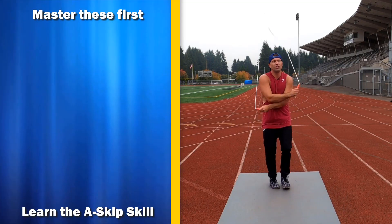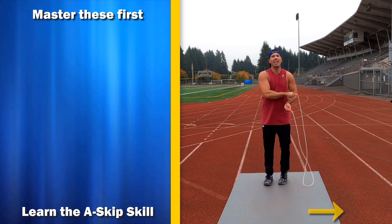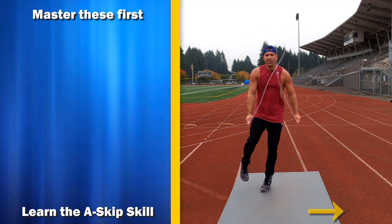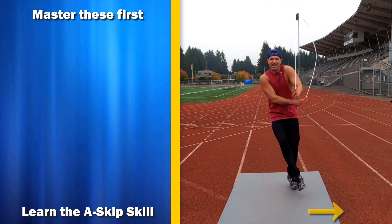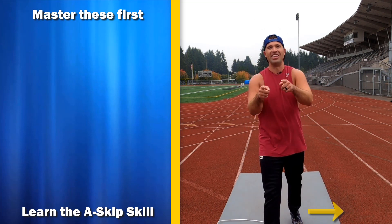If you need to learn the side swing or crisscross first, check out the video I have linked right over here. And if you want to learn a skill like the A-skips as shown here, I also have that video linked so you can learn this. I will see you in the next video.